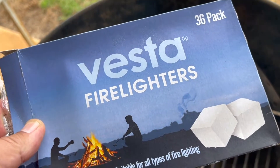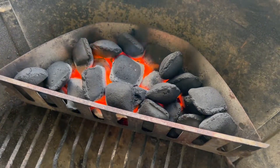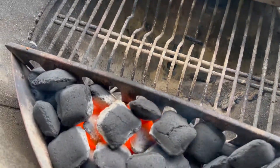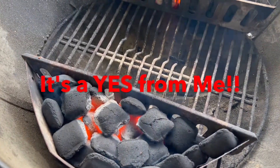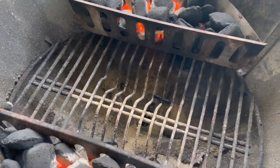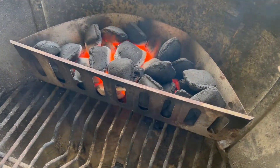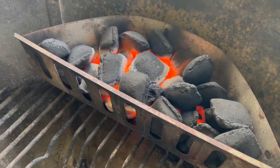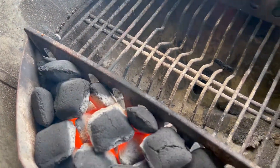So the question was: do the cheapest fire lighters at Bunnings work? What do you guys say? Leave a comment down below. If you enjoyed this video and found it useful, don't forget to give me a big thumbs up and smash the subscribe button for more videos from Mike's Man Cave. Thanks for watching and bye for now.